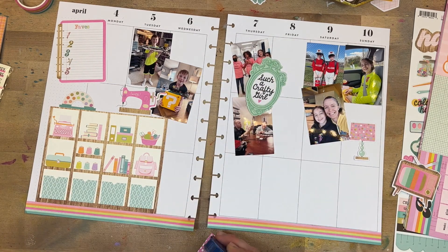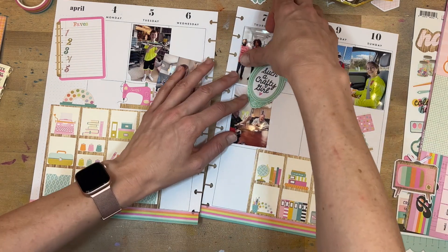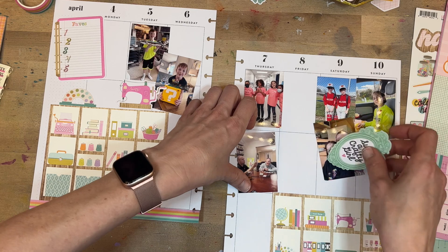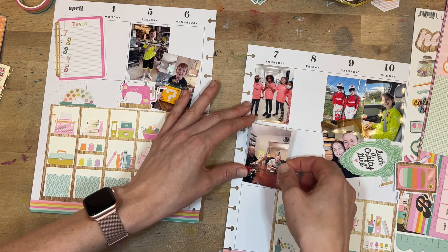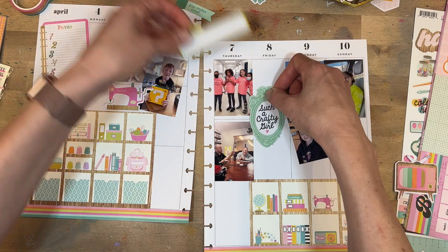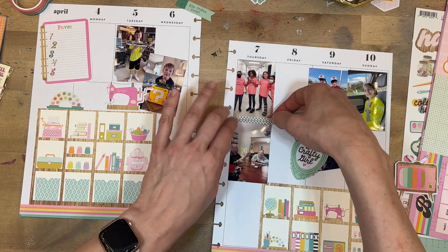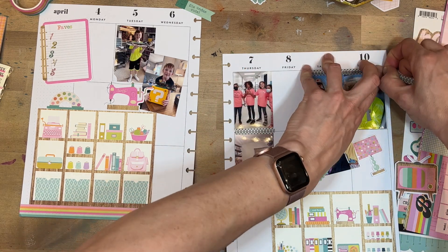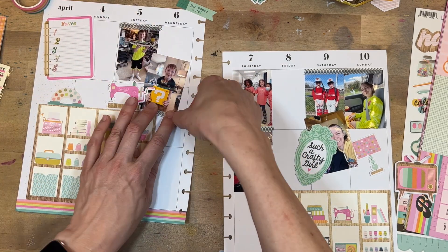You can't worry about all those imperfections when you're creating, or else it can just be paralyzing. It's one of the things I love about memory planning — I just feel like there are no rules. Sometimes with 12 by 12 scrapbooking you feel like there are rules, but memory planning maybe hasn't been around as long, so there are fewer examples and I feel like I can do whatever I want. Washi tape covers a multitude of imperfections — I will take it any time!